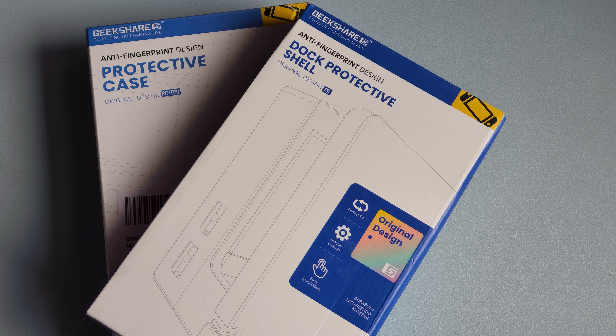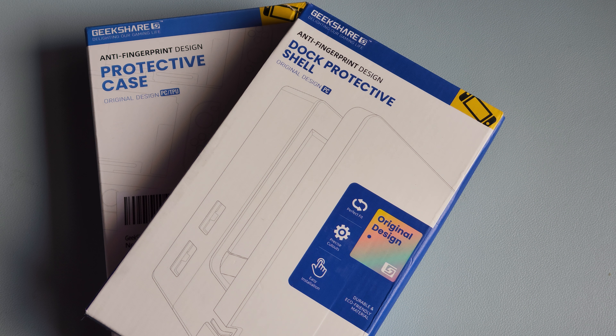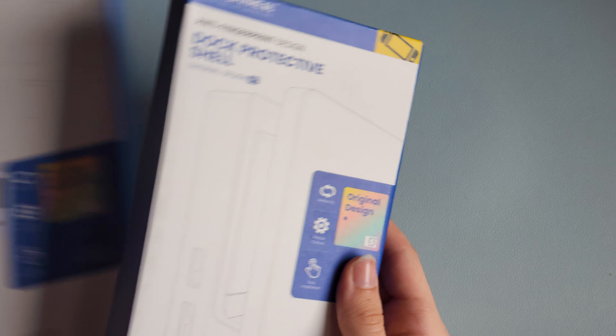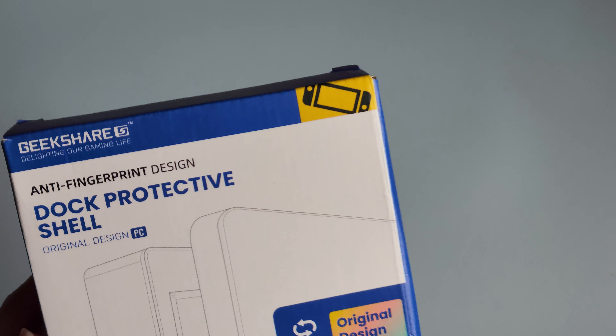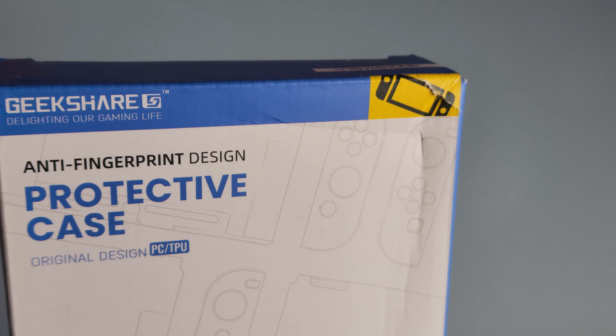Hey guys, it's me Christina, and in today's video we are going to be unboxing two new GeekShare accessories. The accessories I have with me today are a dock protective shell and a protective case.